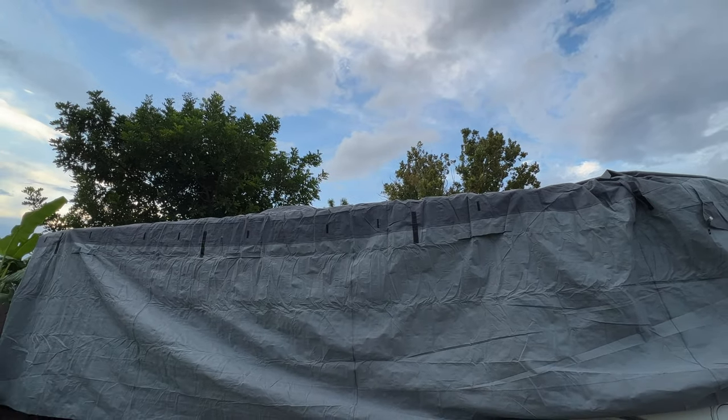Down here we don't have to worry about snow, but we do have to worry about UV protection, and this is going to provide that. You guys know if you've seen our previous videos that I really sing the praises of 303 Aerospace — spraying it on our decals to prevent or slow down UV damage. We're definitely going to be using this cover because when we know we're not going to camp for a week or two, I'll go ahead and put it on and give the RV a break from the Florida sun. We hope you found this video helpful!